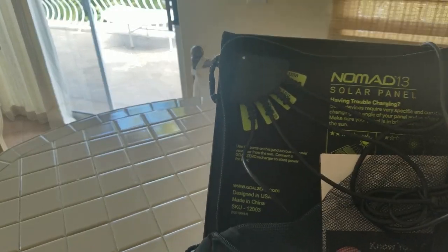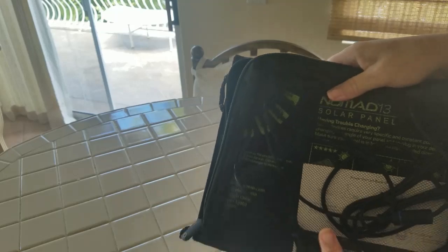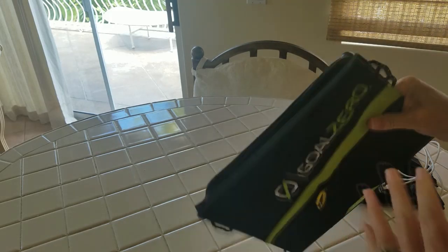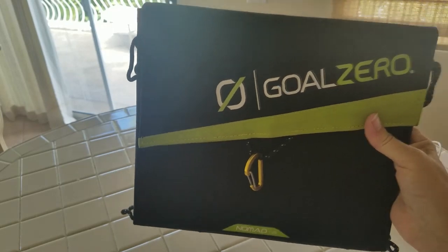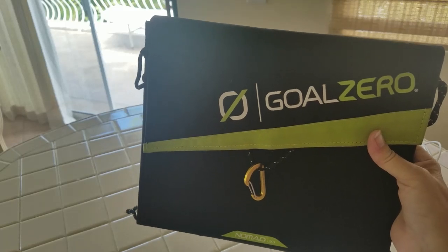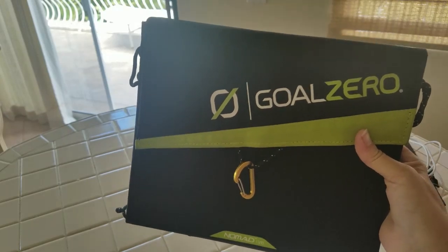What I find works best is just to direct charge in the sun. I'll plug these in when we're out on the beach, directly into my phone, my Kindle, or my husband's iPad, and it will charge any of those. While using the device and charging simultaneously, I get about 10 to 15 percent per hour in direct sun, which isn't bad. If I leave it by itself, I get about 20 percent per hour in direct sun.